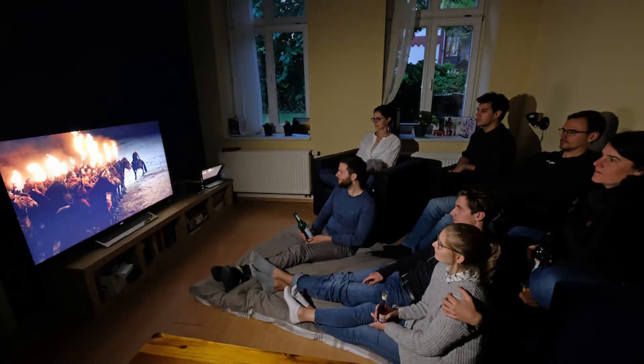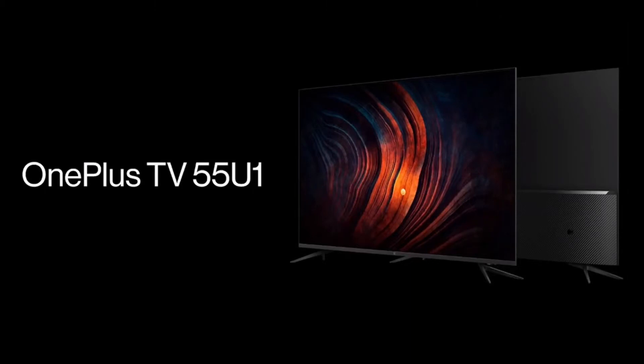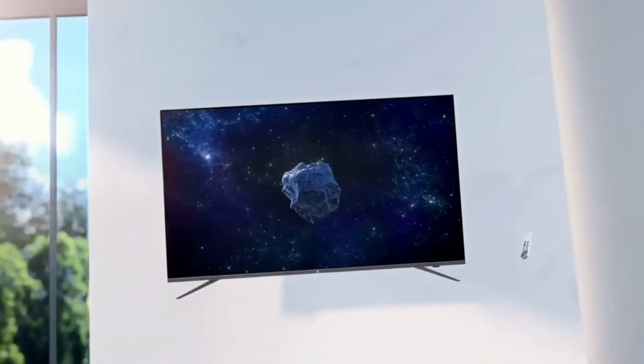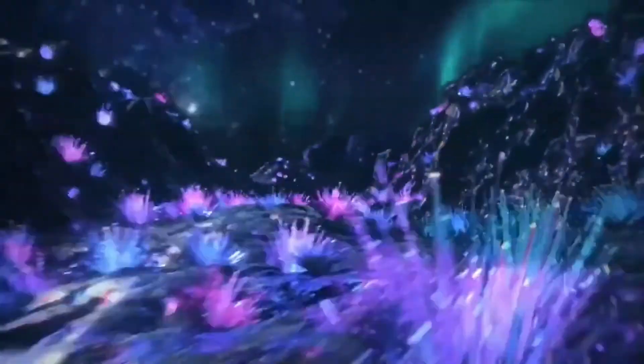With most outdoor entertainment venues shut, people across the world are gathering once again in front of their televisions for quality family time. Across India, all brands are seeing an increase in TV sales across price points, making the launch of the OnePlus U series timely. OnePlus has been looking at televisions for over a year, and its latest range aims to deliver high-end design, specifications, and experience at a lower price point.